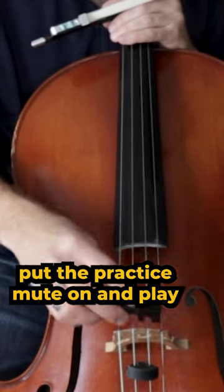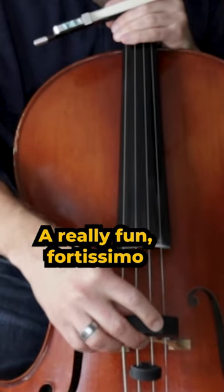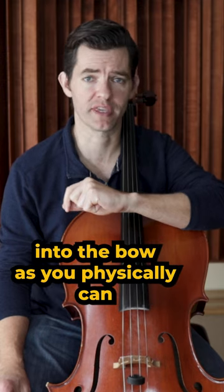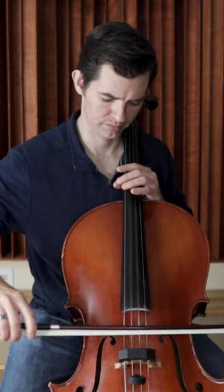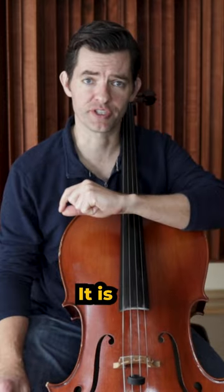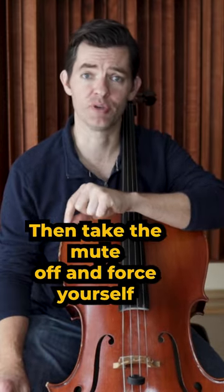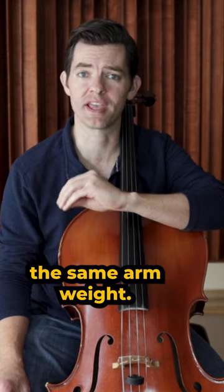Put the practice mute on and play as loud as possible — a really fun fortissimo passage that you love to play. Put as much arm weight into the bow as you physically can. While you are doing so, it is important that you commit to memory what that heavy arm feels like. Then take the mute off and force yourself to play with the same arm weight.